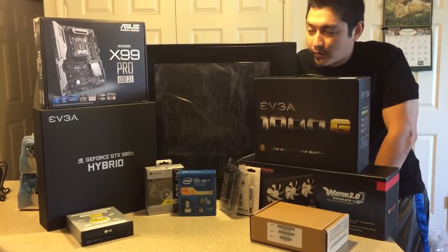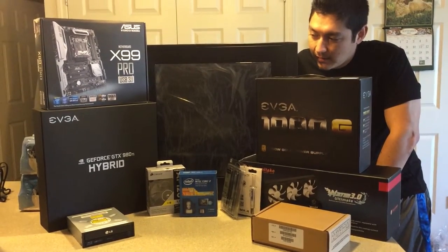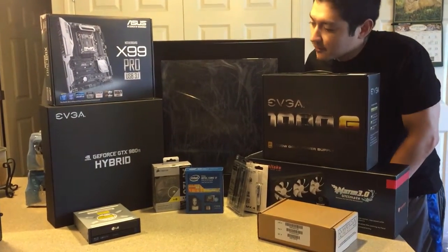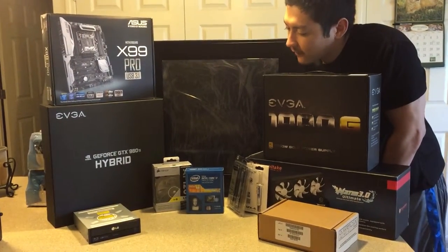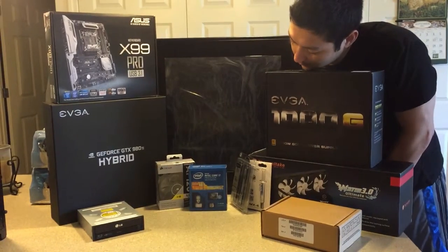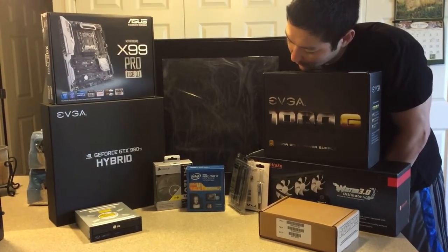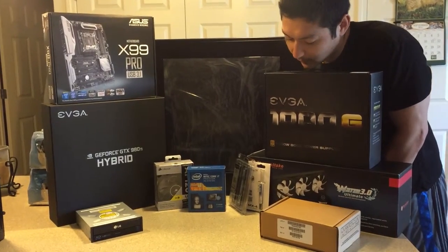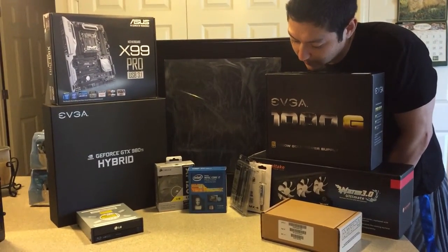We got the X99 Pro with the 3.1 USB, GeForce GTX 980 Ti Hybrid, got an optical drive down there. I have the 5820K i7 processor, a couple extra fans, DDR4 RAM, got 16GB.